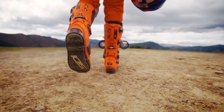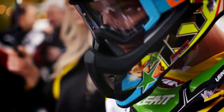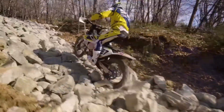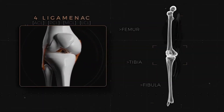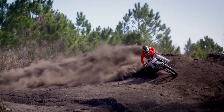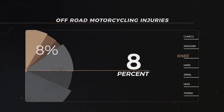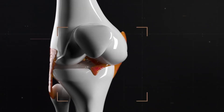Action sports are inherently dangerous, and the intensity of off-road motorcycling combined with the high speeds, brutal impacts, and difficult terrain places the rider's knees at risk. The knee is one of the largest and most complex joints in the body, with three large bones held together by four ligaments that are vital for joint stability and proper function. Knee injuries account for eight percent of total injuries in off-road motorcycling.